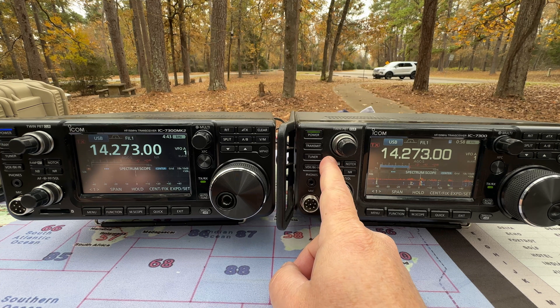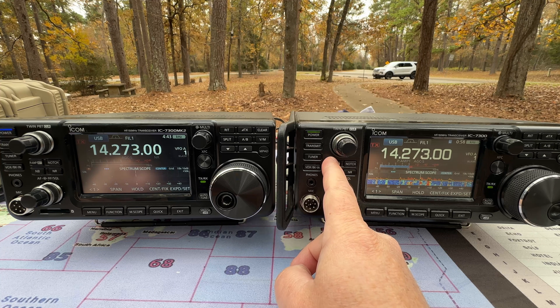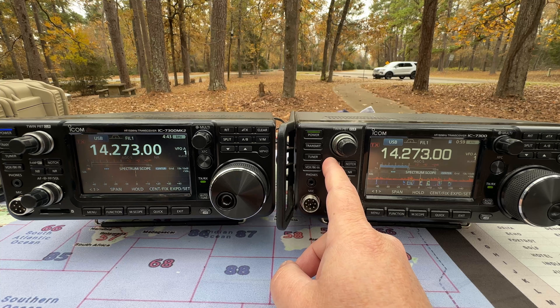[Radio audio — pre-amp comparison] N9BBE is heard receiving 5-9 from Arkansas, and is 5-9 plus 20 just south of Chicago. The operator, Don, thanks the contact for what they're doing. This is identified as their third year running the 12 Days of Christmas event. The event station is Whiskey 2 California.